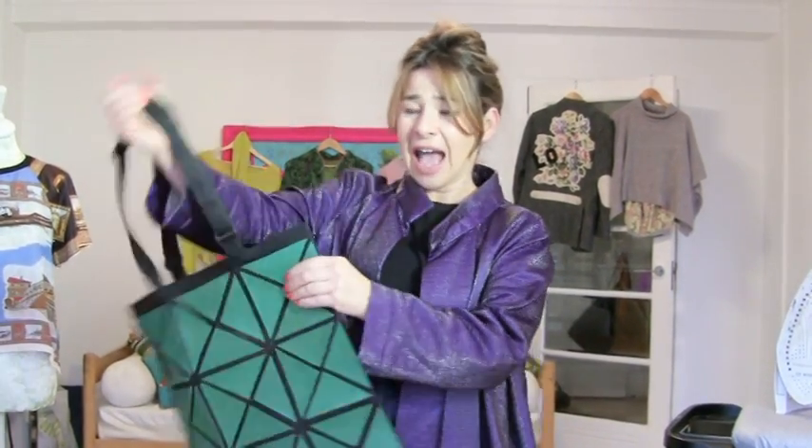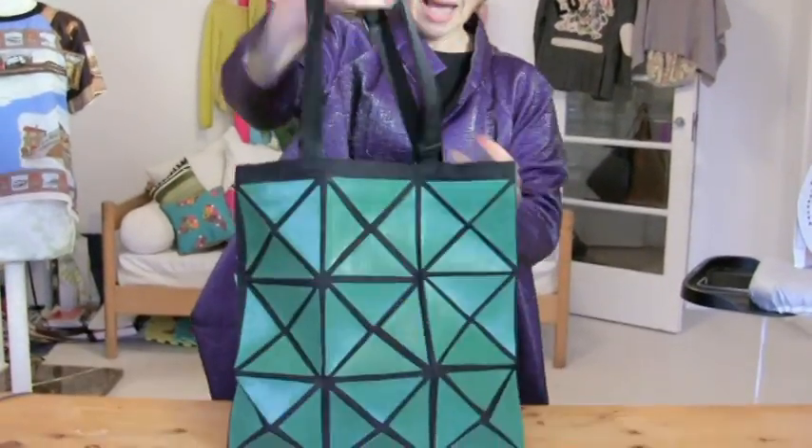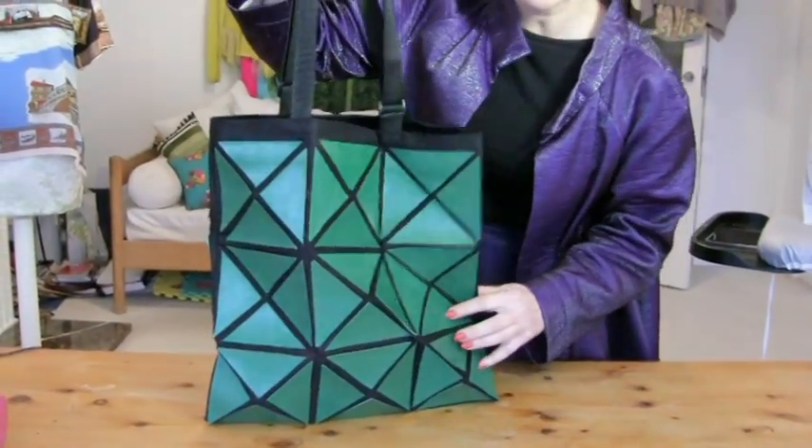Hi I'm Tree and this is Stitches TV and you are not going to believe what we're making today. Look at this amazing bag!